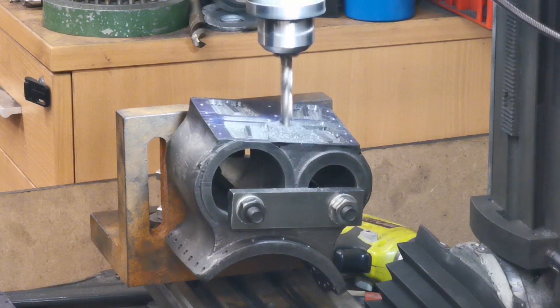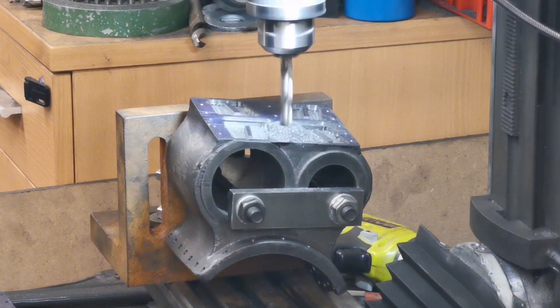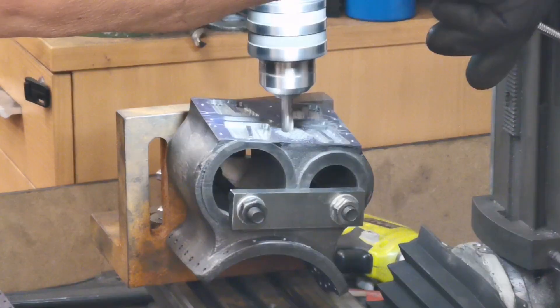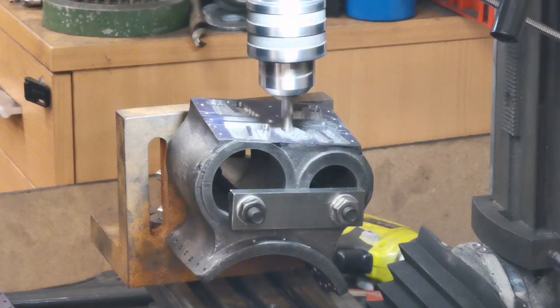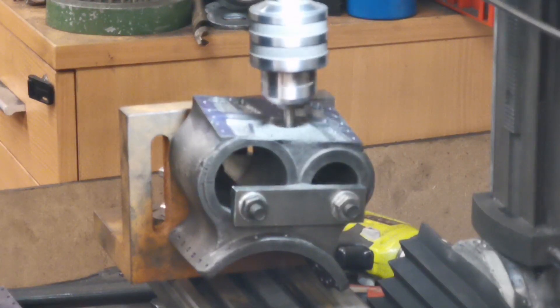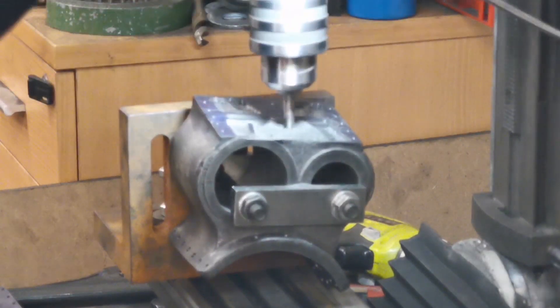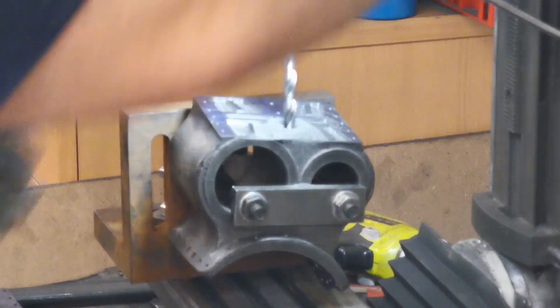Just got to keep my fingers crossed that I've got that at the right angle to go right between the two cylinders. Just extend the drill down. Lovely — I think that's alright, let's just get that off of there.